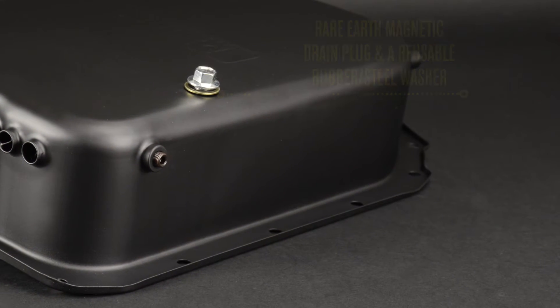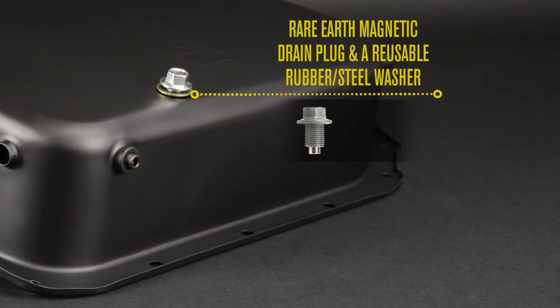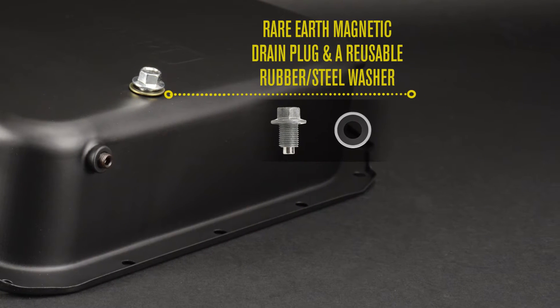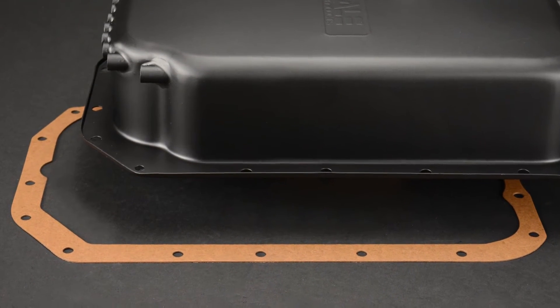The pan also features a rare earth magnetic drain plug for extra magnetic strength, plus a reusable rubber and steel washer. It also includes a replacement gasket.